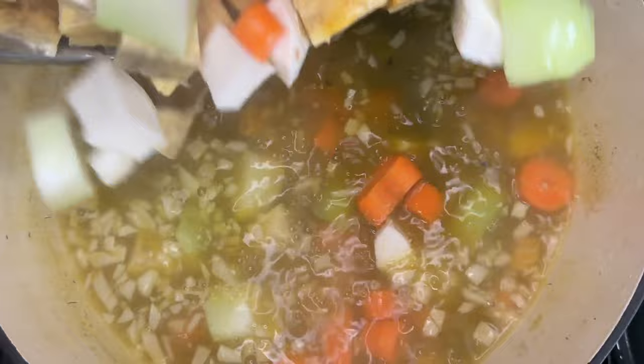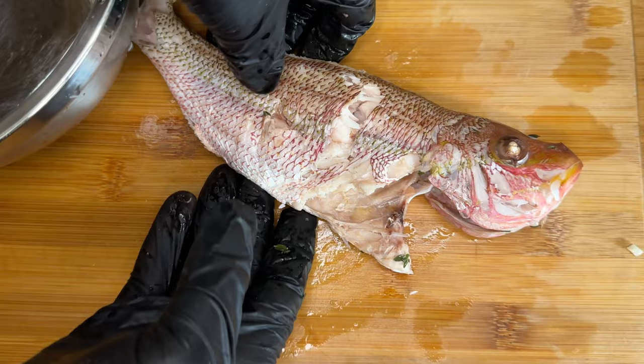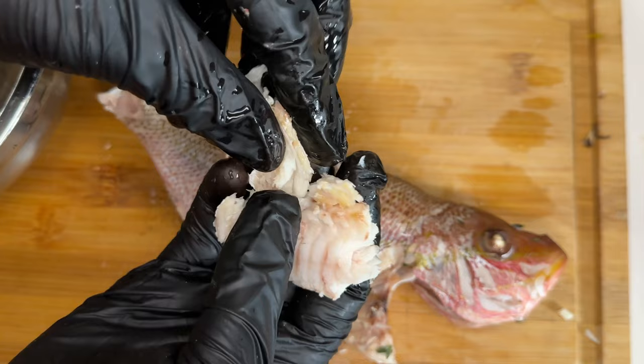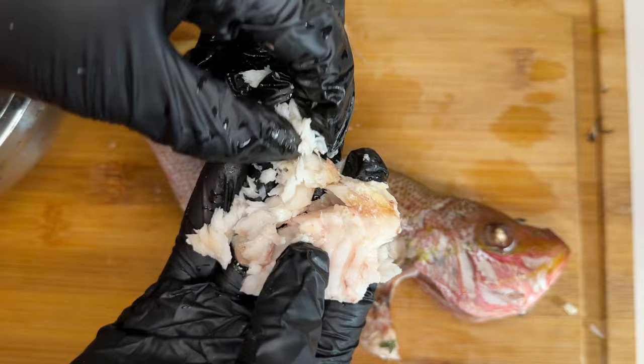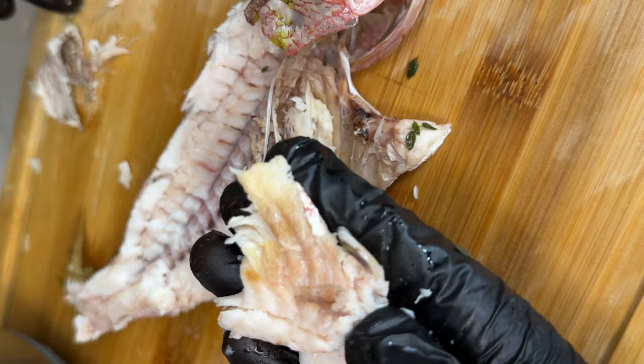Our pumpkin has dissolved. If it's not fully dissolved you can use your spoon to mash out the excess, but you don't have to because it's going to boil out with the ground food. Now we're peeling our fish and taking out the bones, because nobody wants bones in their soup — especially if you're feeding it to children. Be very careful and diligent when taking out the bones.